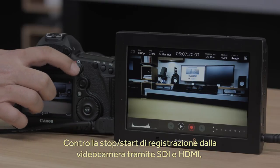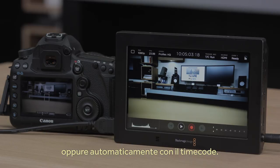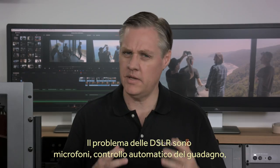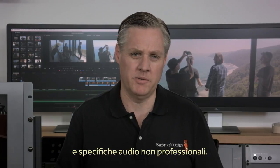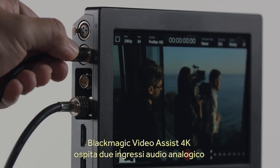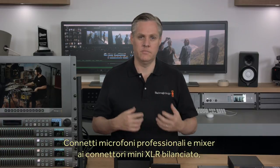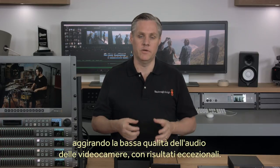You can even trigger Video Assist from your camera as it supports SDI and HDMI triggers, or can even trigger recording when the timecode runs. Audio is often also poor quality in many cameras. DSLR cameras often have bad microphones and annoying automatic gain controls, and they also have poor audio specifications from a professional point of view. The new Blackmagic Video Assist 4K features two analog audio inputs with phantom power connected to an incredibly low-noise audio circuit. This means you can connect high-end microphones via the balanced mini-XLR connectors and completely bypass the camera audio for amazing results.